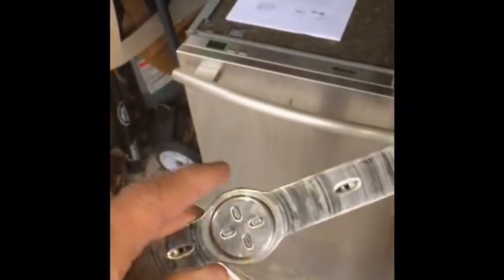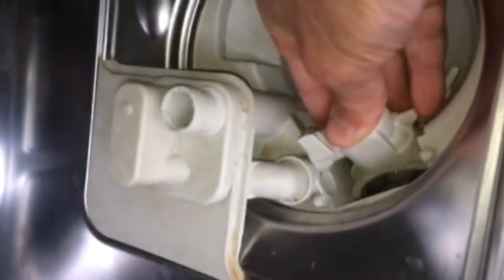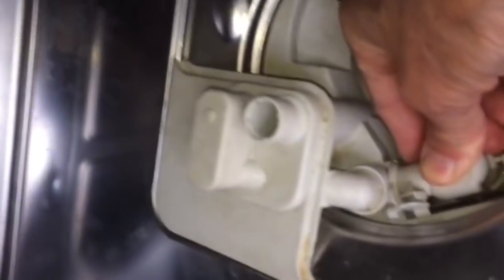Now we've got everything clean, we're going to put it all back. First we'll do the uppermost spray arm — put that back up into position and spin it righty-tighty until it locks in, finger tight. That one's all done. Put the one-way valve back in by tilting it in at an angle initially, pushing it furthest to the left, and it'll click in. Next will be the triple filter.